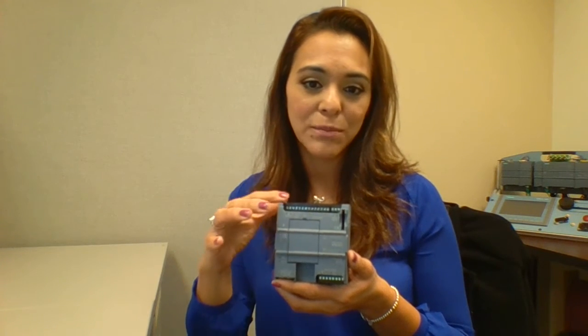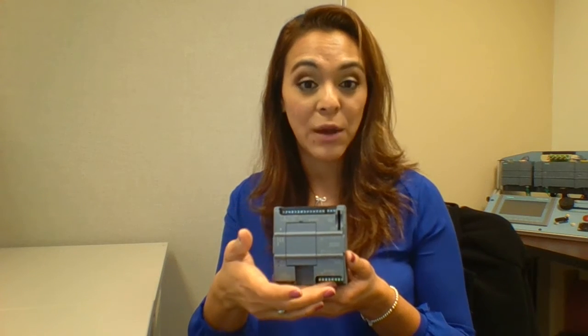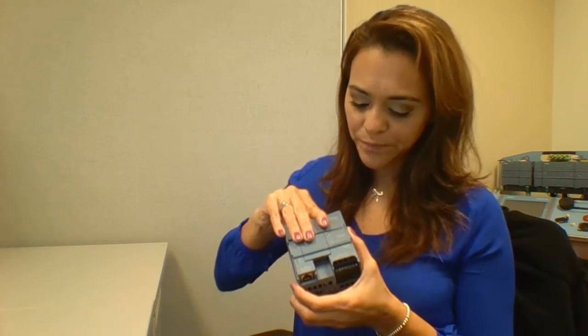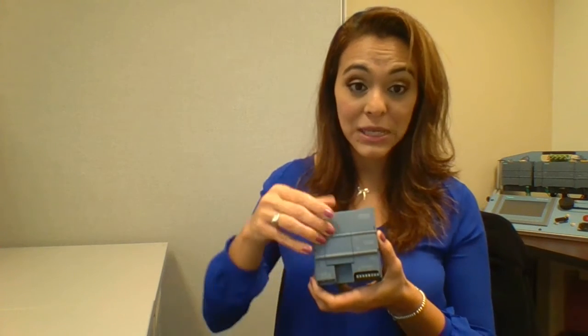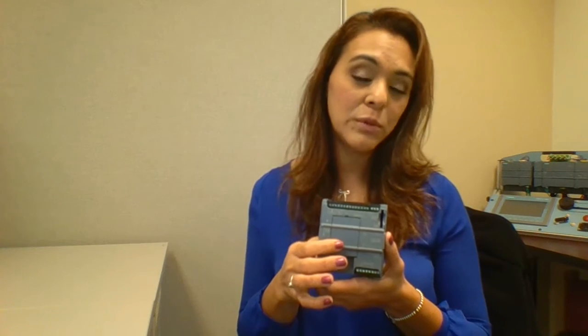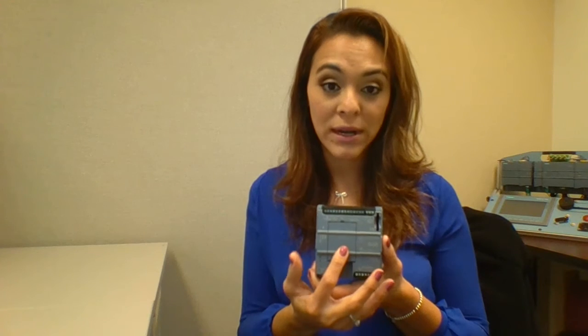I did remove the top and the bottom cover for this unit simply to show you where the inputs and the outputs are located on the PLC, but it does have a cover that snaps right into the unit and it's very easy to remove. There are signal ports available for digital and analog input and outputs that go right on the CPU, saving you some panel space.